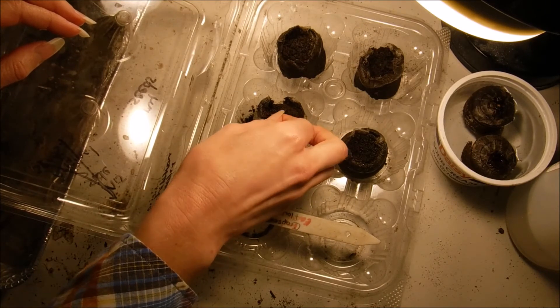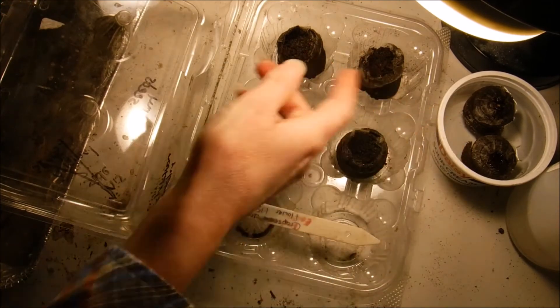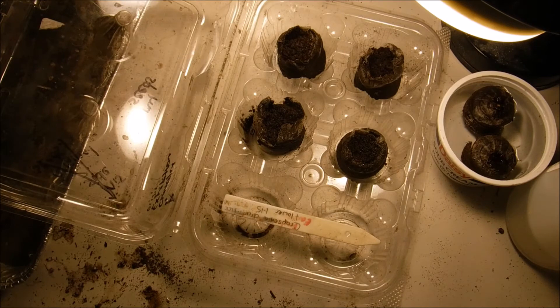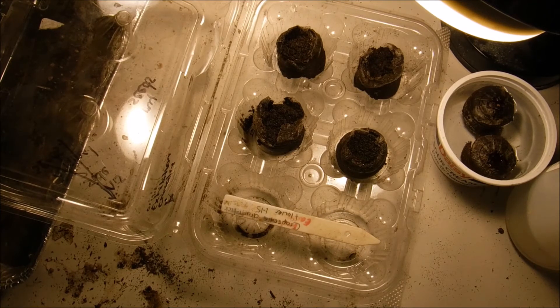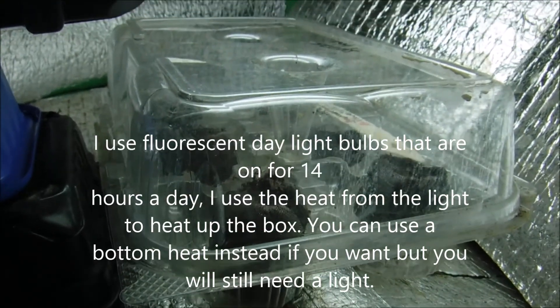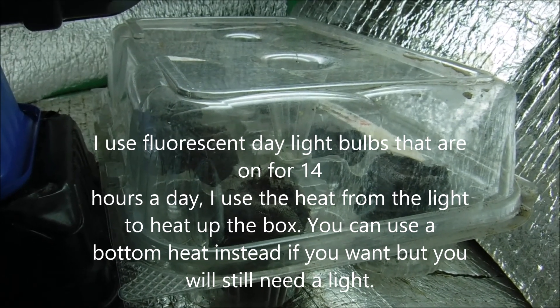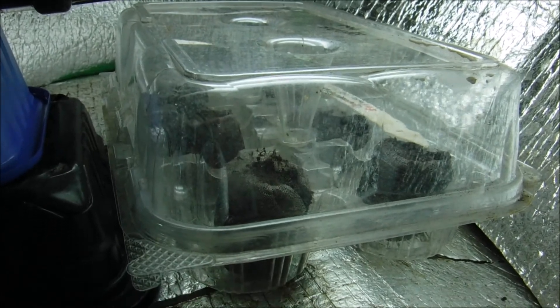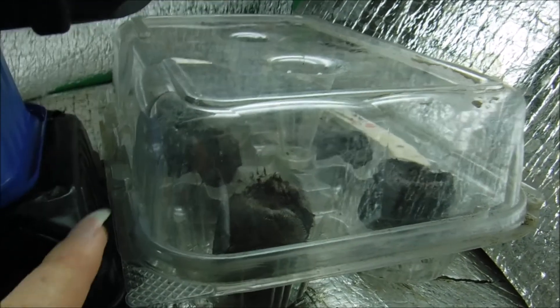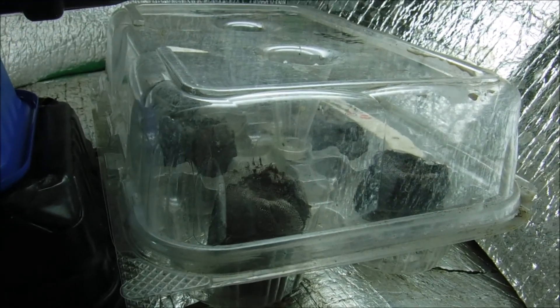We're going to close the lid on this container after the last two are done soaking and I get to sow the seeds in them. I'm going to put them under our lights. The other two peat pellets expanded, so I fluffed the soil, pulled the netting back, planted the seeds, and put them in this grow box — it'll be nice and warm for them and they should germinate very quickly in here.